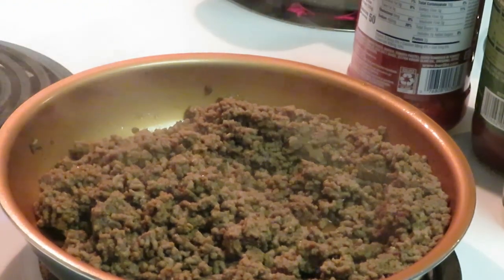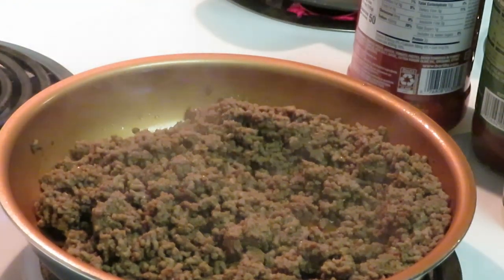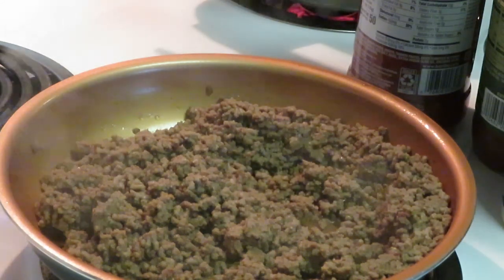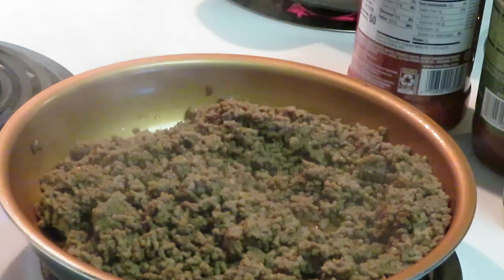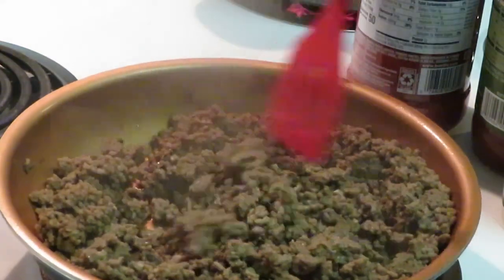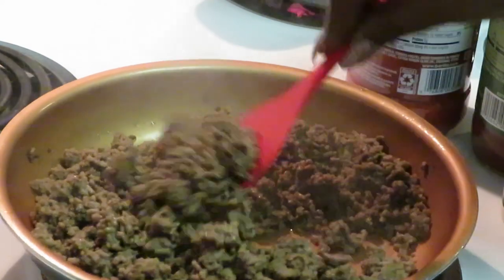Okay guys, I'm back. I've got my beef all nice and brown. I've got my noodles cooking over here — they are almost done. My spaghetti noodles are almost finished. You guys see I've got my beef all nice and brown.